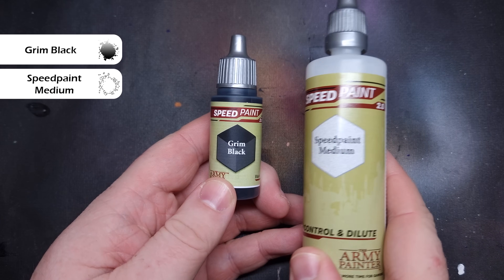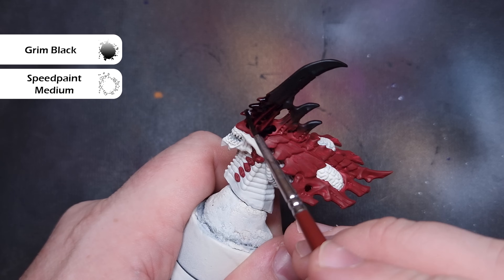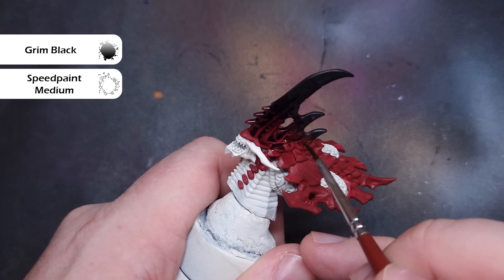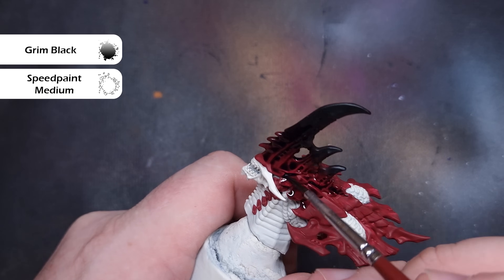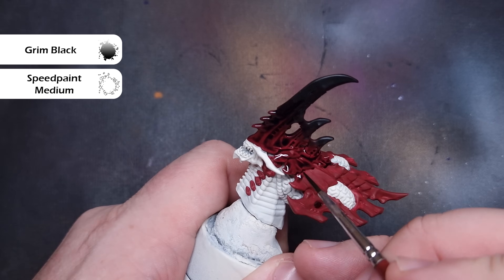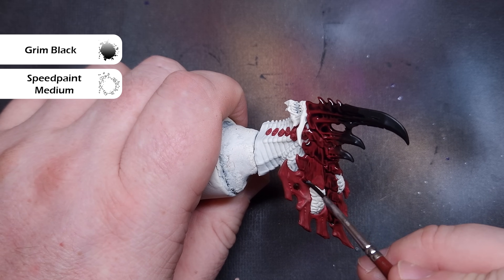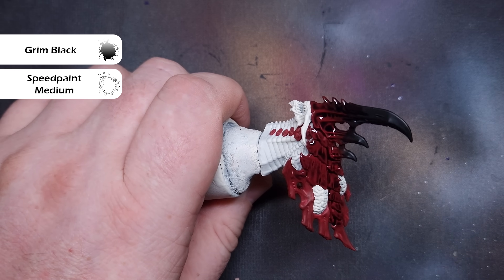I'm really enjoying using Speed Paint at the moment, so I'm going to use Grim Black and some Speed Paint Medium to shade all of the red carapace areas. This is going to be one part Grim Black to three parts Speed Paint Medium. I'm going to paint this all over the red carapace and it's going to flow into those recesses really nicely. Don't worry too much if it goes blotchy because we are going to work it back to a red. Try your best not to get this onto the lighter colour.